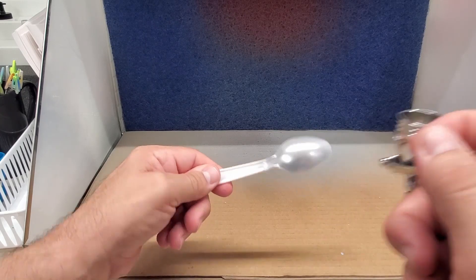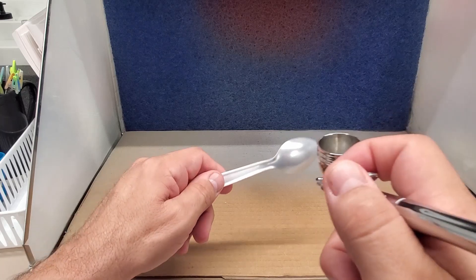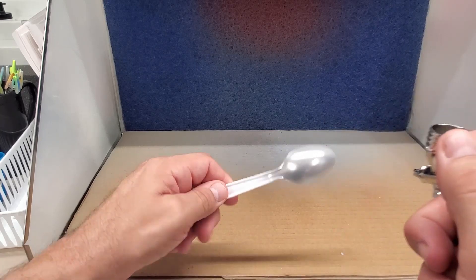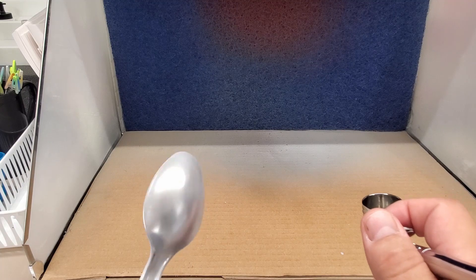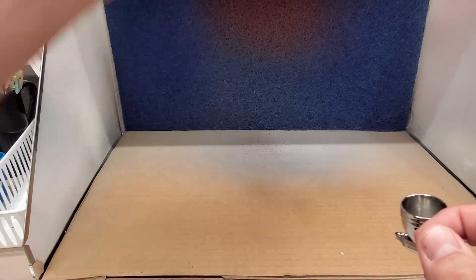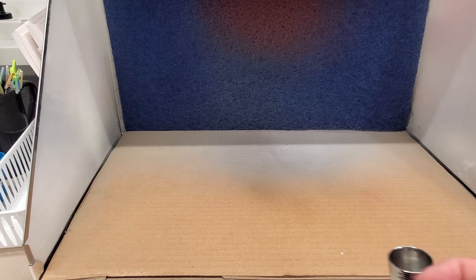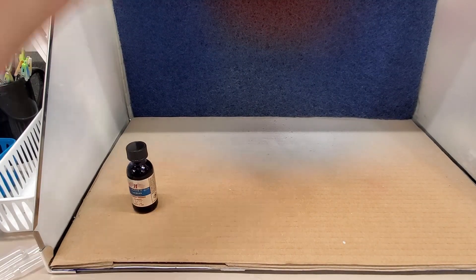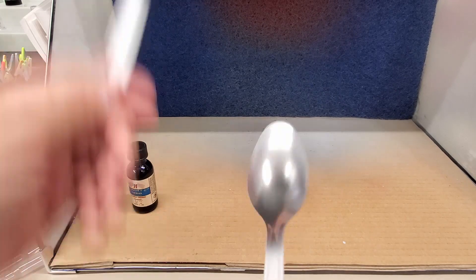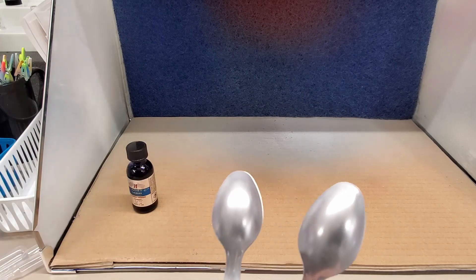It goes on really glass-smooth — really good, impressive. Goes on like their gloss black base, which I love. All their products are great and this is no different. I'm gonna get these other spoons done and hit you back. I had this dry overnight and they look great — smooth and not quite chrome, which I think is the purpose of this.